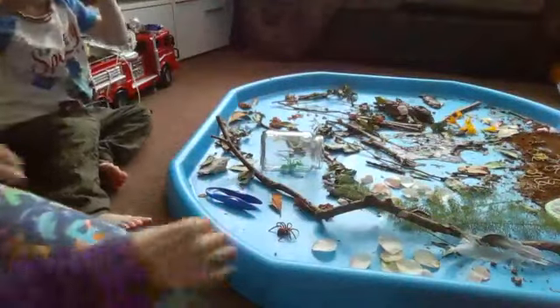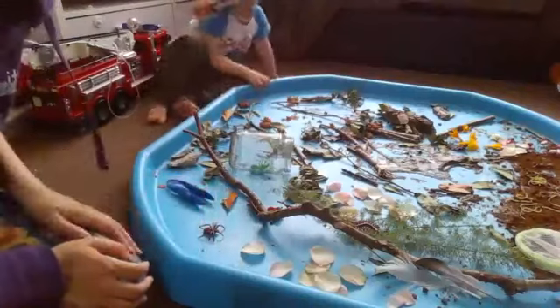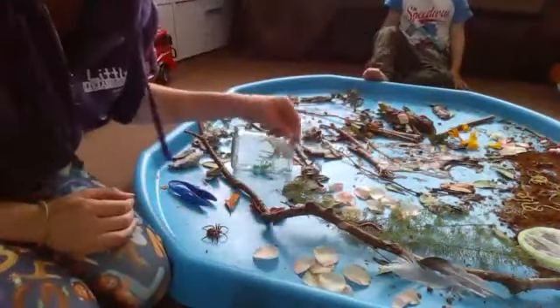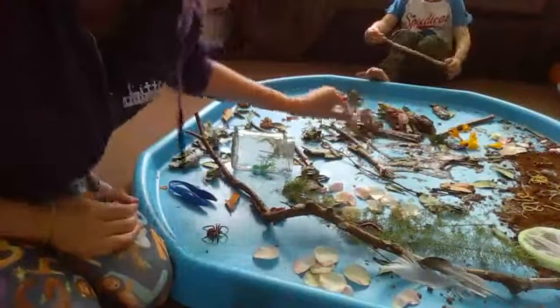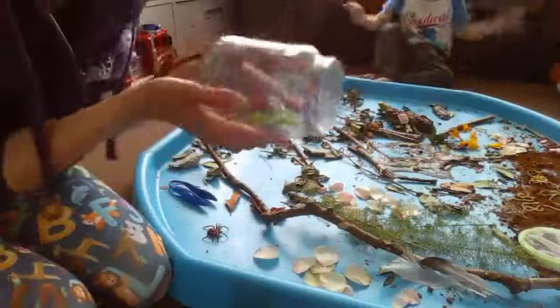So let's go have a look at our tray. Let's show everybody what we've got. We've got lots of different bugs and things — a spider, lots of flowers and different things. We've got some leaves that we've collected on our walks, some sticks, and we can make some lines with the sticks. We've got different bits of foliage there, and we've also got a jar which you can put bugs inside.